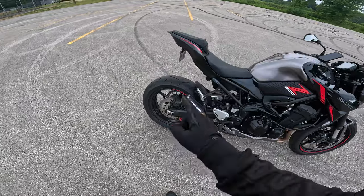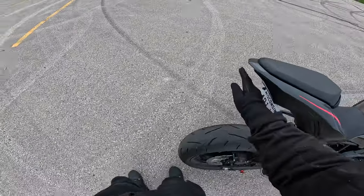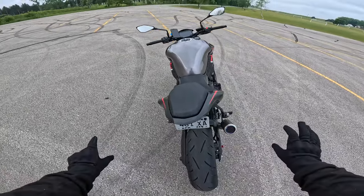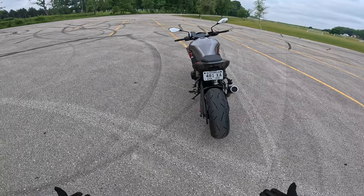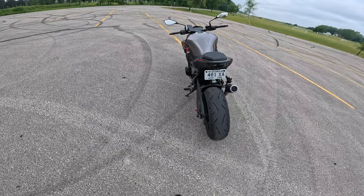We also have this fender eliminator — things have been chopped off back here. It came out pretty far originally and it was really ugly, and it also had those ugly stock ears on it.